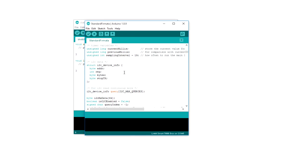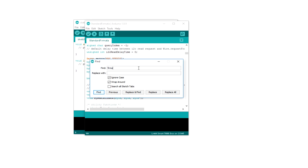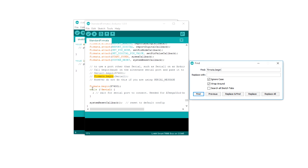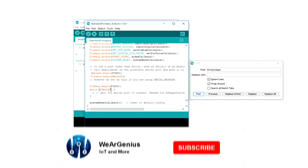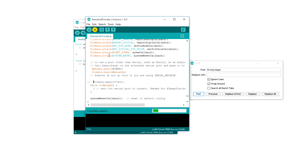We need to upload this particular sketch to the Linkit module, but we need to make some changes. We are going to change the serial port used by the standard Firmata sketch. To do that, search for Firmata.begin. By default it uses Serial. We need to uncomment Firmata.begin(Serial1) and comment out the default one. This is because the MPU and the MCU with the Arduino bootloader communicate through the Serial1 port rather than Serial. After the changes are made, we just need to upload the sketch to the module. Make sure you have selected Linkit Smart 7688 Duo as your board.